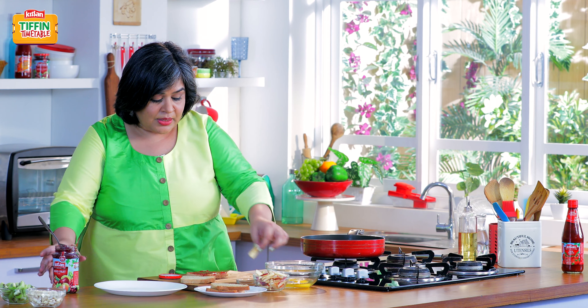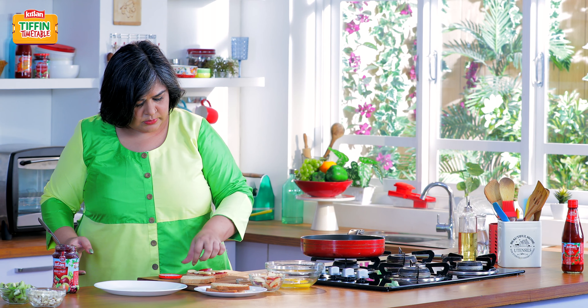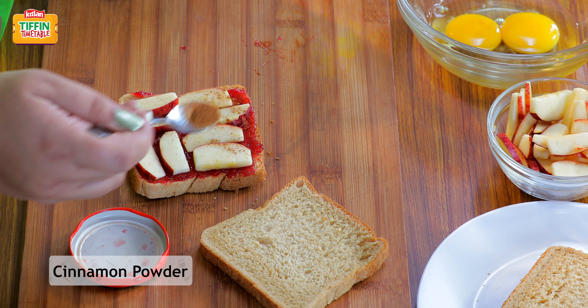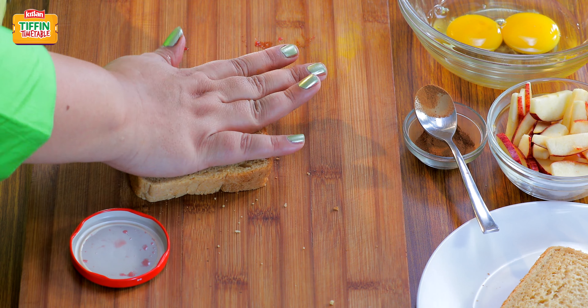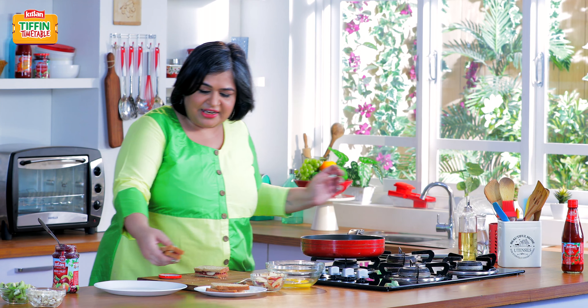After spreading the jam, layer slices of apple. Sprinkle some cinnamon and cover it with the other slice of bread. Slice it in the middle and keep it aside for a while.